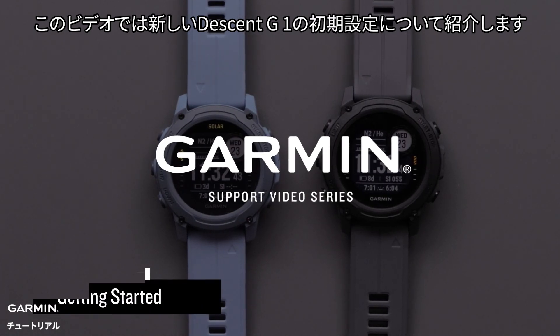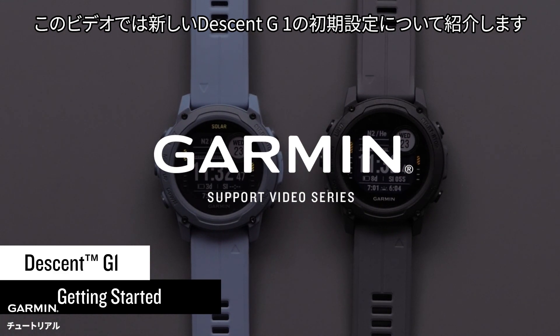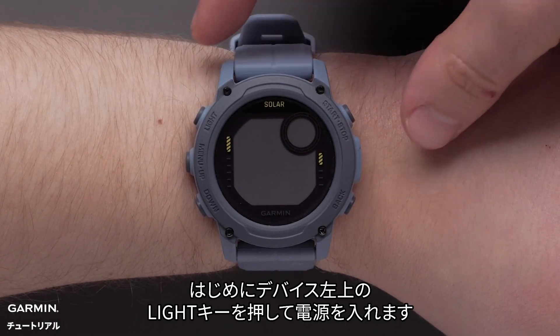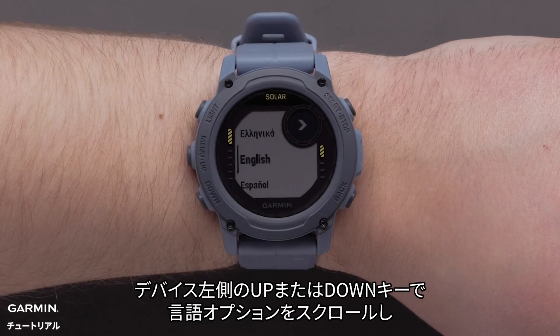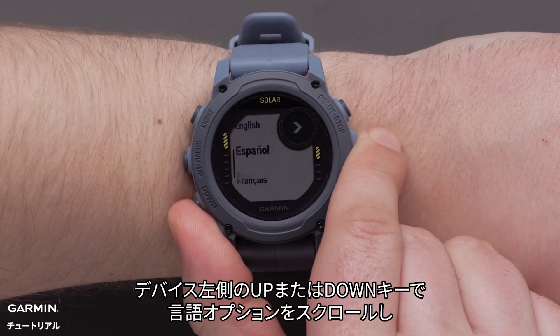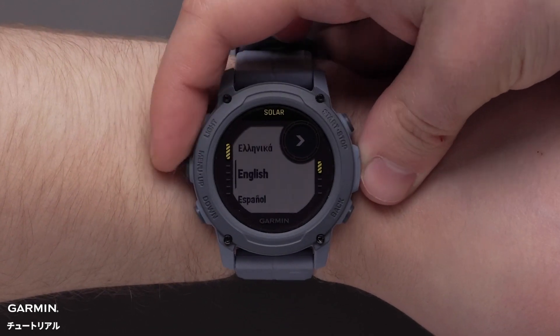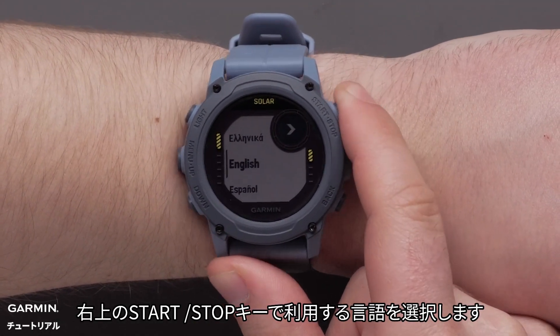In this video we're going to show you how to set up your new Garmin Descent G1 Series watch. First, press the light button on the top left to power on your watch. Use the up and down buttons on the left side of the watch to scroll through the language options, then press the start stop button on the upper right to select your language.